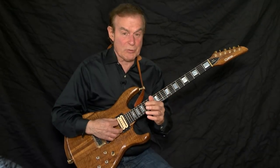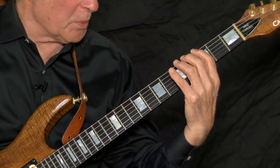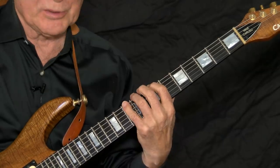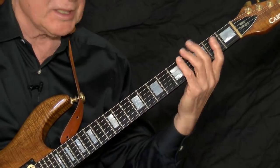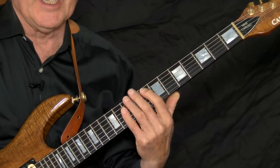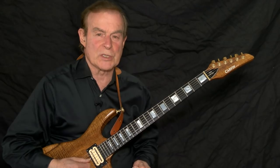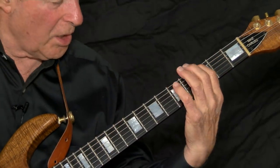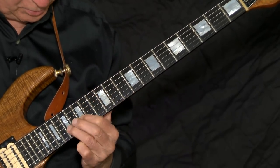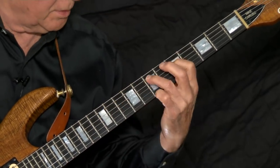As great as two and three notes per string are for moving around the neck, you're going to want more movement. We have four notes per string. I view the four notes as two notes followed by two, and the notes come from the basic scale. The first two notes I played were from scale one, and these notes are from scale three, and so on. I'll move around the neck using four notes per string and give you the number of notes I'm playing per string.